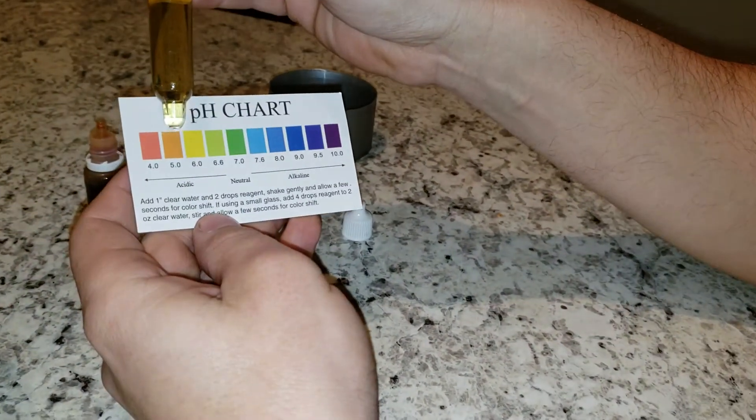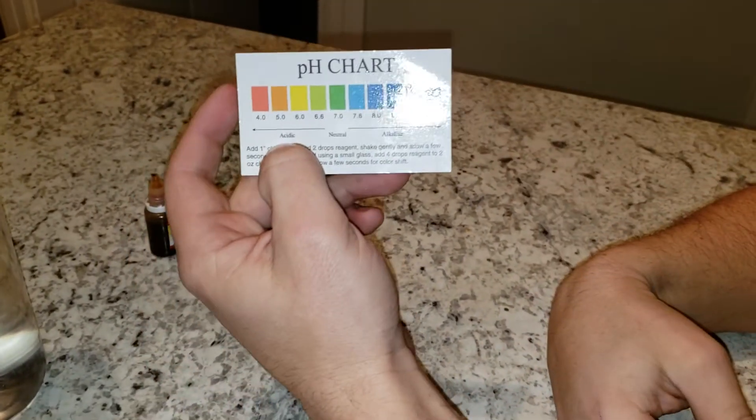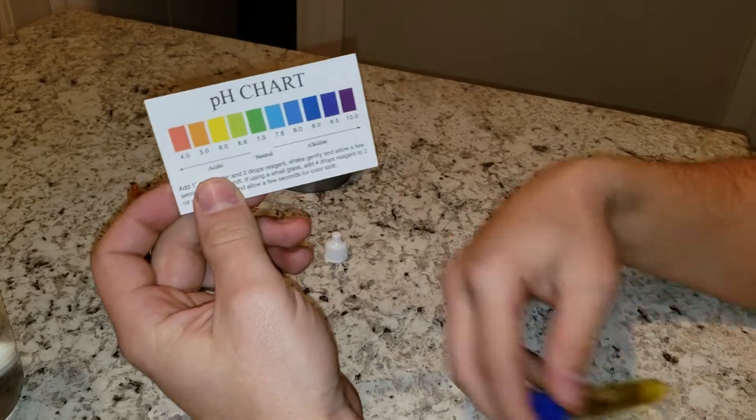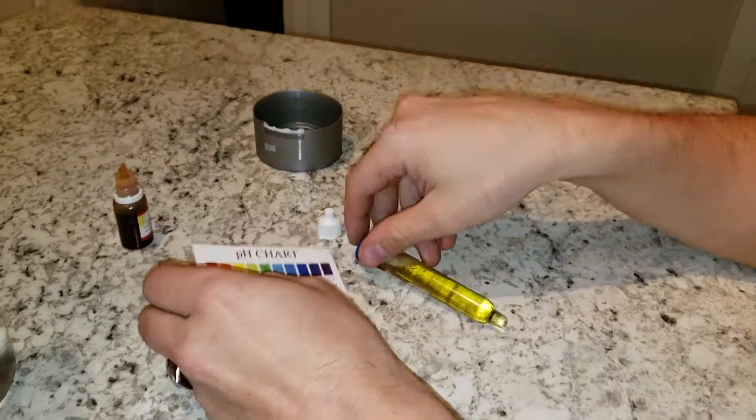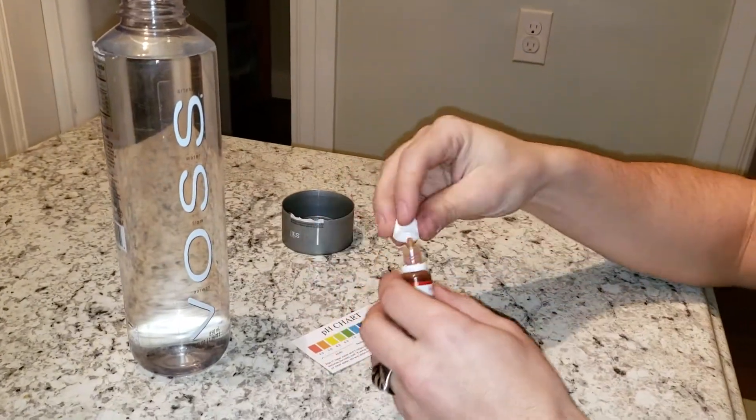I'm going to give that a five, which means it's on the acidic side, which means it's doing absolutely nothing for you pH wise. Yeah, it'll keep you hydrated, but this water is overpriced and not worth it at all.